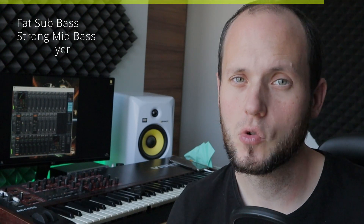In a few seconds I'm going to teach you how to make really fat sub sounds, how to make a middle bass that gives the body of the sound, and a so-called character layer that really forms the whole sound and makes it memorable. So let's jump into it.